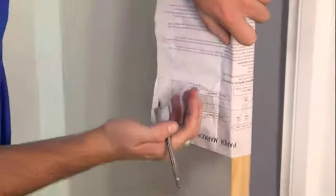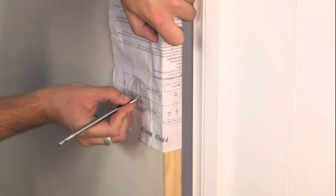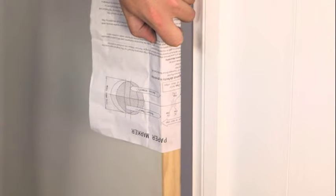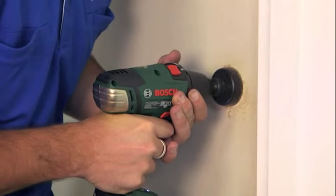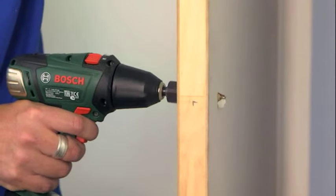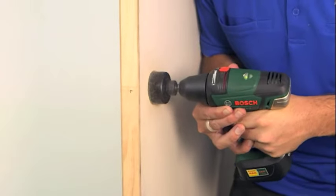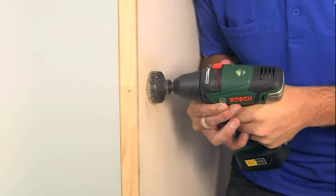First, you'll need to mark the latch hole and handle hole position on the door. Most locks have a template included in the pack. Now drill out the handle hole with a hole saw. For a clean finish, stop drilling when you see the pilot bit through the other side of the door, then take the bit out and drill from the other side to avoid splintering.